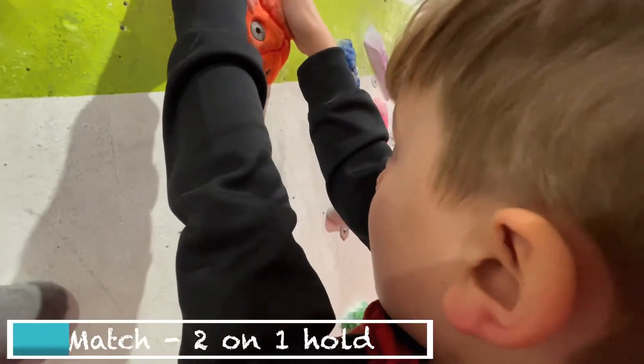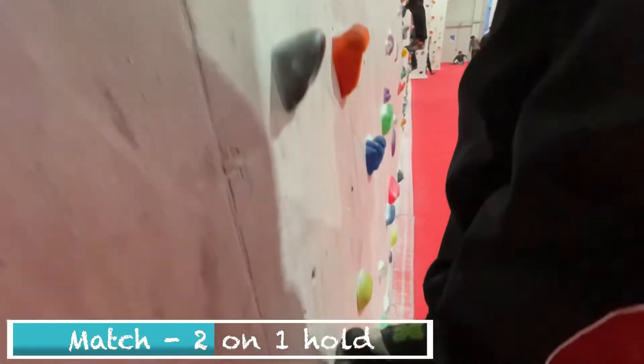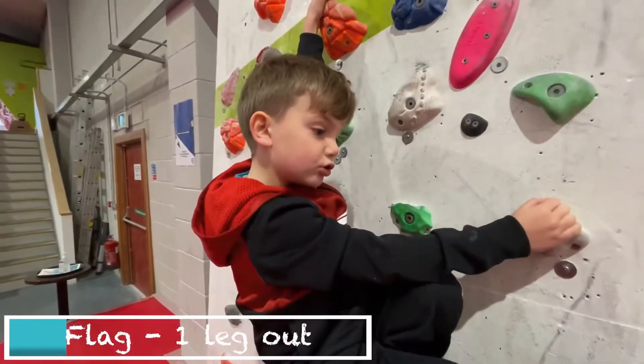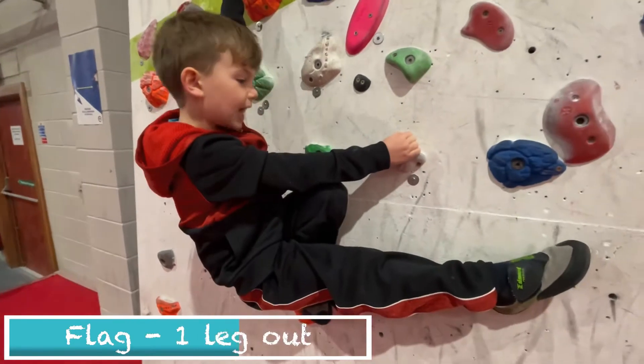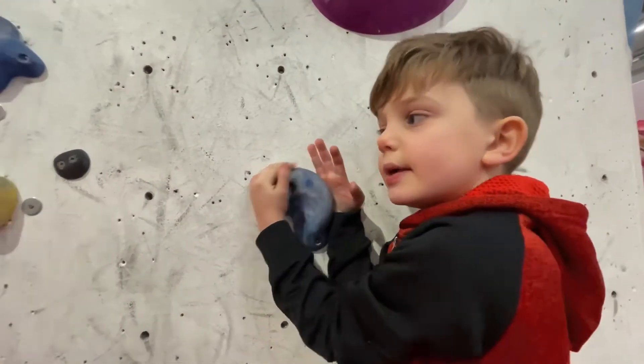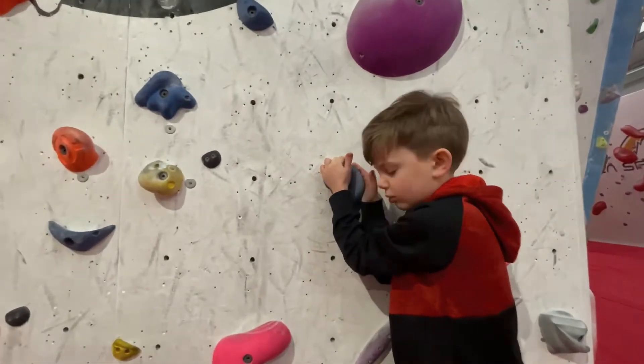Sometimes I have to match my arms. Sometimes I have to match my feet. Sometimes I have to use my flag. This is what a flag looks like. This is one of my favourite blue holds. We're going to put our skills to the test.